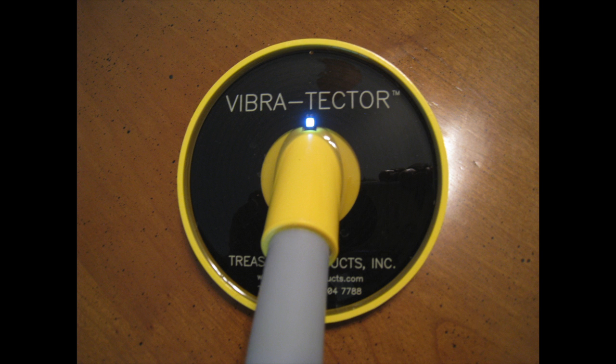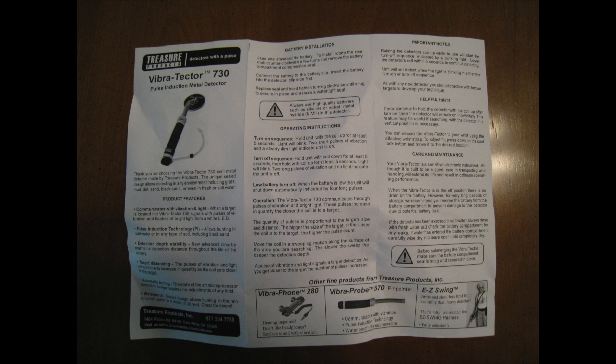The operation of this unit is a little different than most underwater metal detectors. In order to turn it on, you must hold it up for about five seconds and it will vibrate twice and the LED light will turn on. If you want to turn it off, you hold the unit down for five seconds and then hold it up for five seconds. It'll give two long vibrations and the light will turn off, indicating it's turned off.